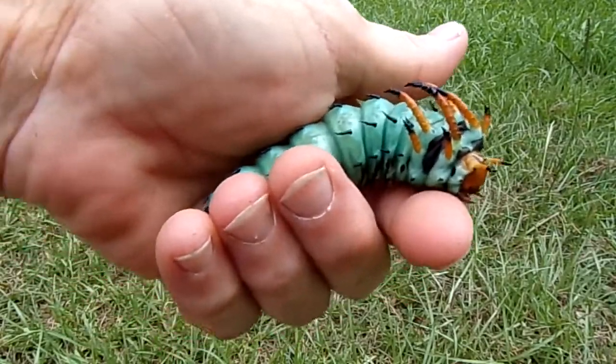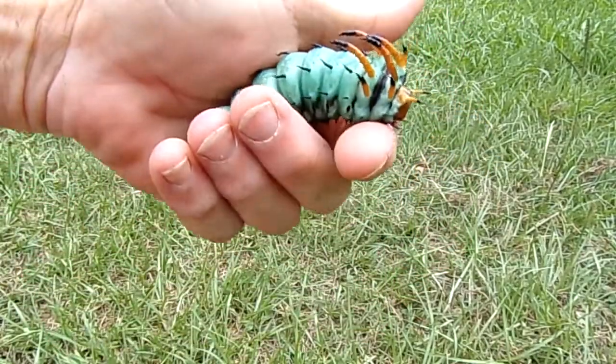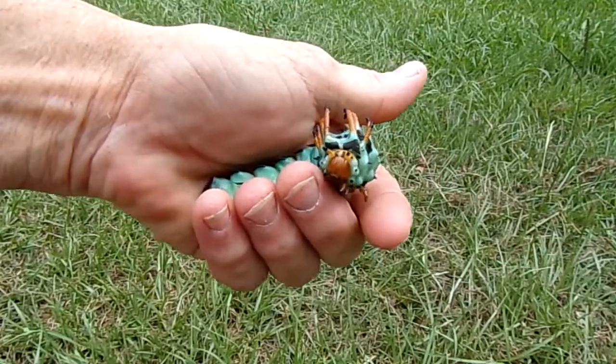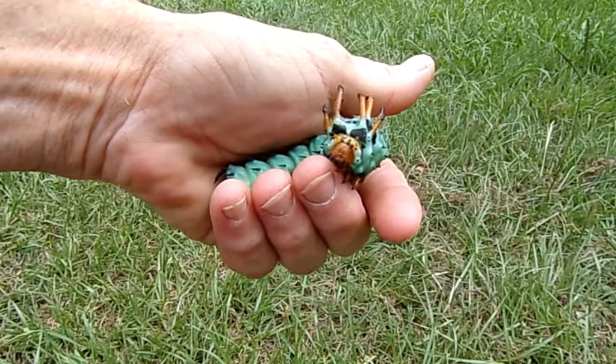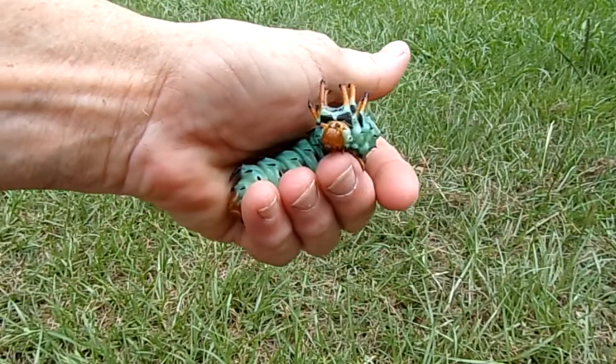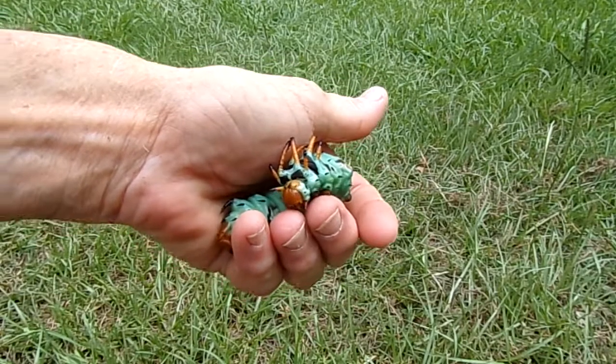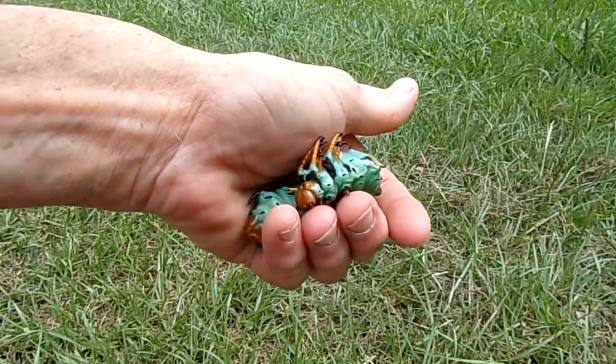So I plucked him on up and I put him into a tank just long enough for me to do some research on him. And what this is, is this is the larval stage of a regal moth. And what this caterpillar is called is the hickory horned devil.